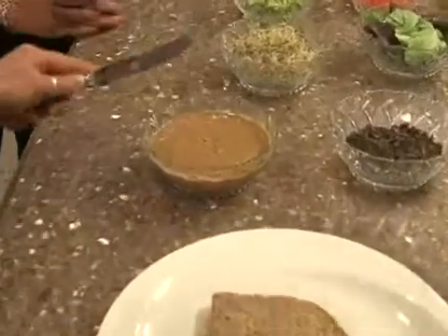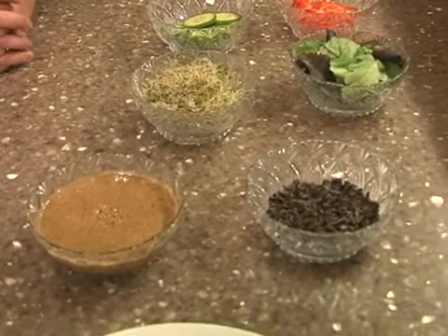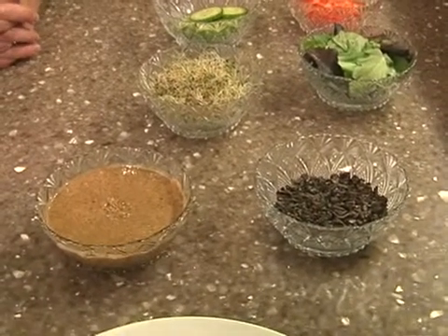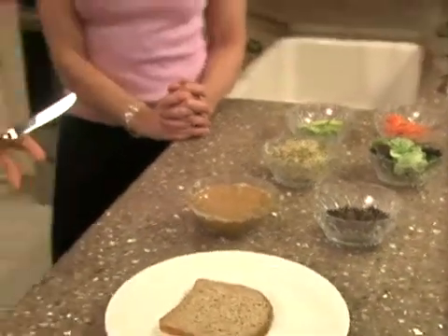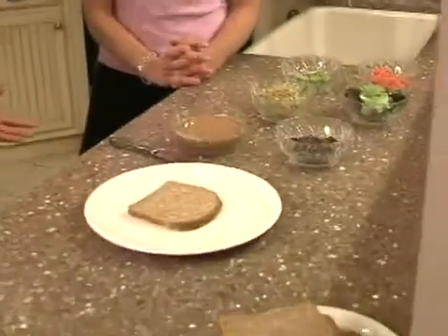Here we have some fresh organic almond butter. I use almond butter in place of peanut butter — everybody's on a peanut butter kick. A lot of times if we don't keep oils cold they go rancid, and peanuts go rancid very fast. I use almond butter because I think it has a sweeter taste and it's got more essential fatty acids.